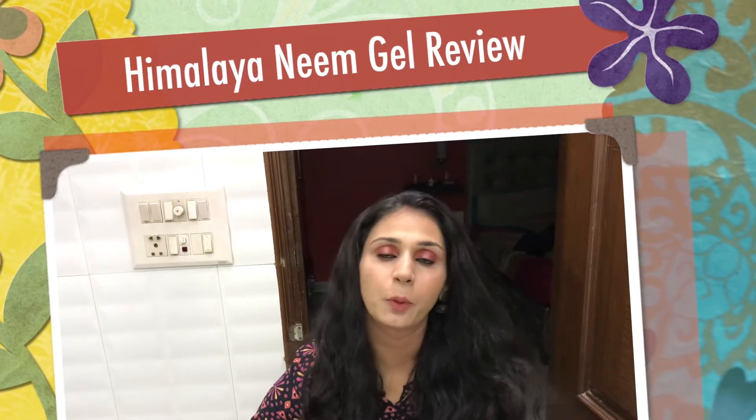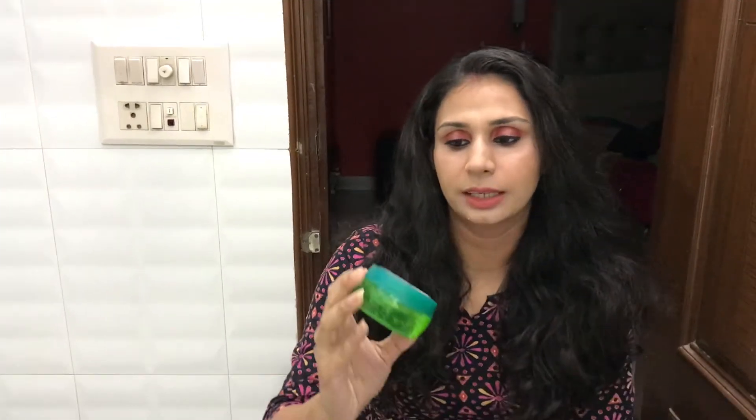Hey guys, welcome back to my channel, hope you guys are doing really well today. In today's video I'm going to review this product by Himalaya — this is their Himalaya Purifying Neem Gel. This is their new launch product, you can see it in your local stores.